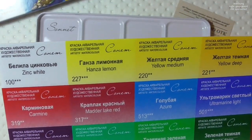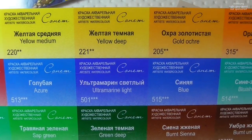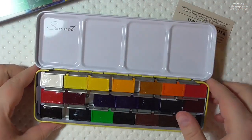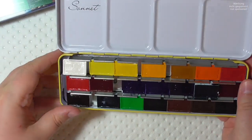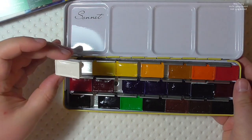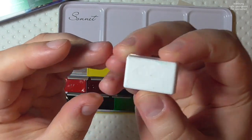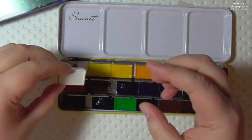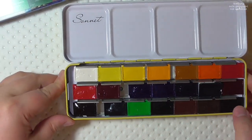The pans are the same size as in the White Knights. The tin has the same layout with three rows of colors, no place for brushes, which I actually prefer. There's no flap that opens to the other side, which is totally okay with me because I use the lid for mixing space. If you want more mixing space, this might not be for you, but for me it's fine.